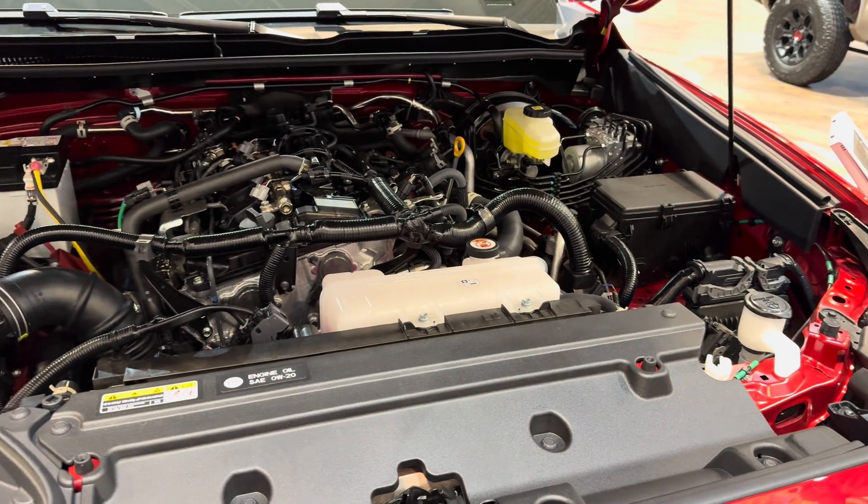Hopefully I've answered the question for new hybrid Toyota owners as to what those big bright orange things are underneath the hood, what you need to do or don't do, and why they're orange. If you enjoyed the video, make sure you smash a thumbs up and subscribe to the channel for more videos like this. We'll catch you guys on the next video and review. Take care.